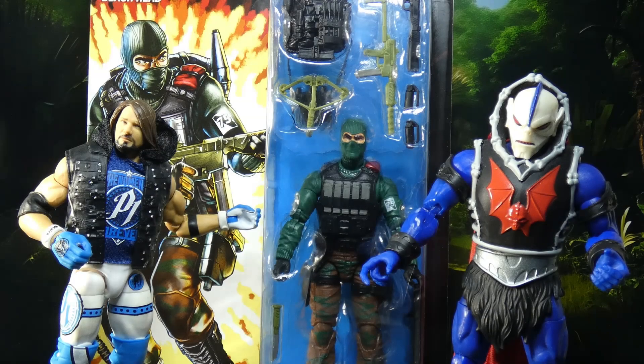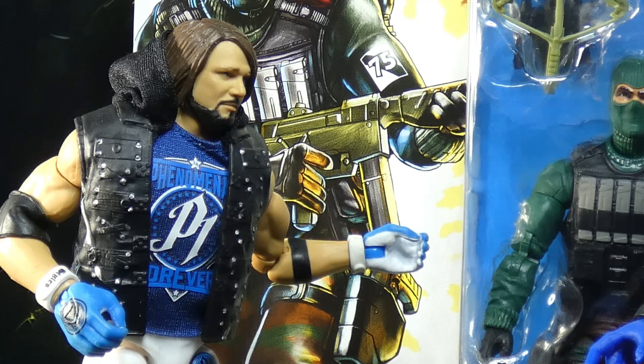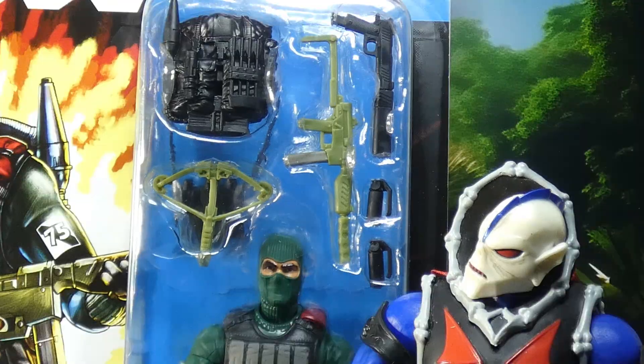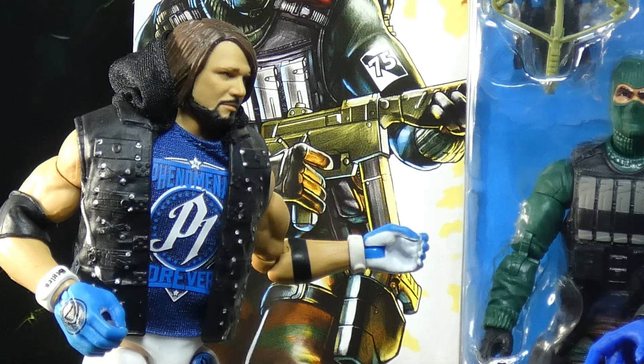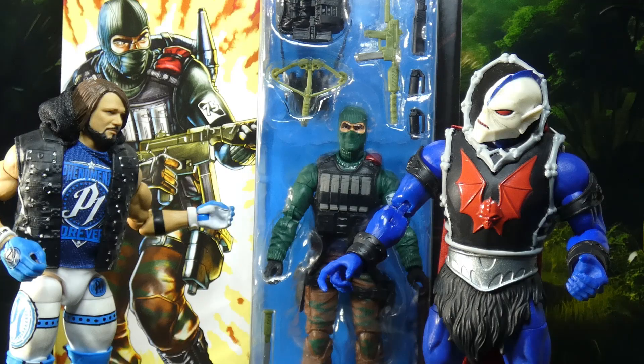Hey everyone, welcome! Today we're taking a look at retro-carded Beachhead from GI Joe Classified. Another chance to criticize Hasbro? Look, if they do good work I'll give them credit — however, I'm already seeing something we're going to chastise them over. Isn't that the same stupid gun that was included with Airborne and Firefly? Yeah it is. Jesus, Hasbro, you're making it very difficult to defend you. And that's just the tip of the iceberg.